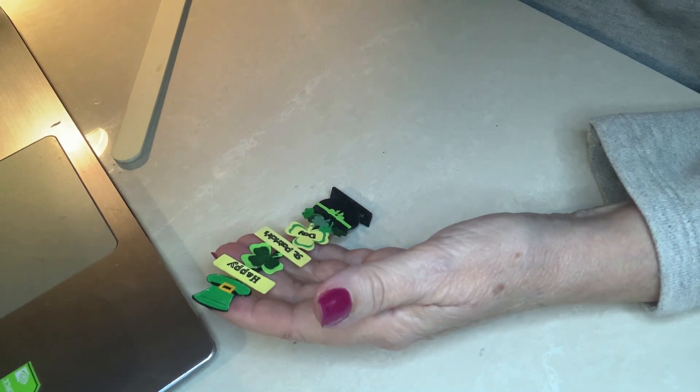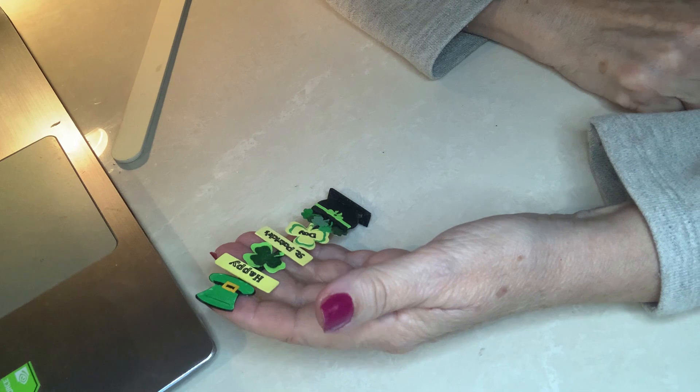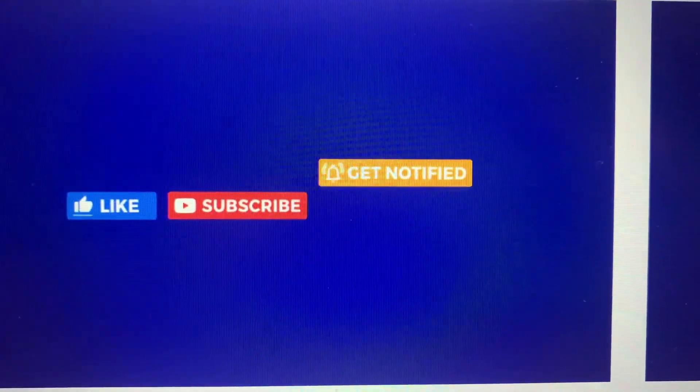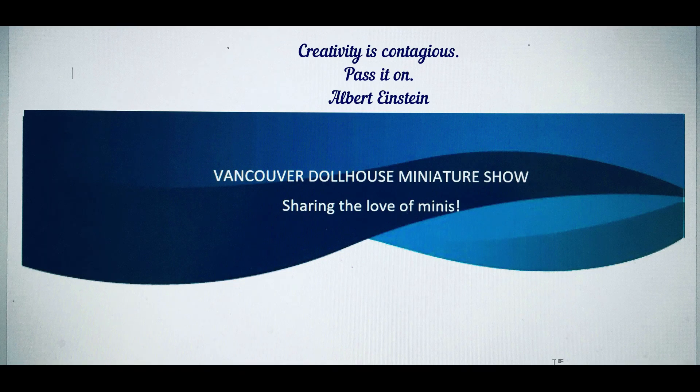Anyway, here it is, and happy to share with you. If you have any questions let me know. Don't forget to check in often for updates, or hit the notification bell, like and subscribe if you haven't already. Until next time, I hope to see you soon — bye for now.